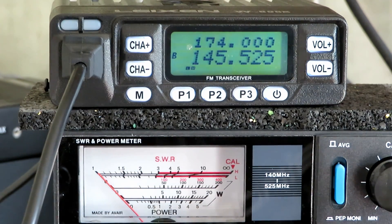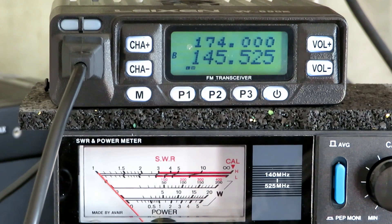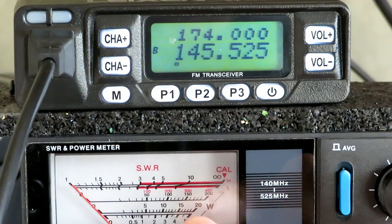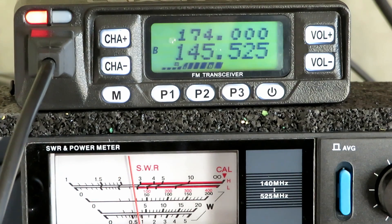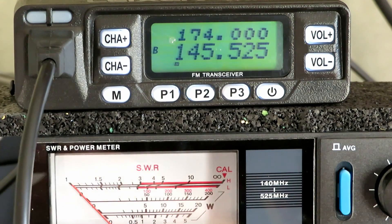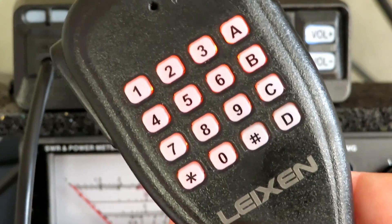It's one of the first cheap Chinese radios I've had that actually outputs the power it says on the box. I'm not going to show the menu — you just press menu and change the power. We've upped it to full power now. On the higher 200-watt scale of the meter — yeah, that's bang on 25 watts, probably near 30. So that's reasonable.